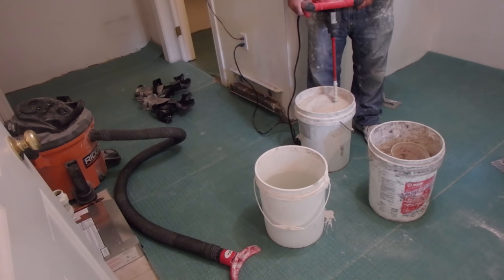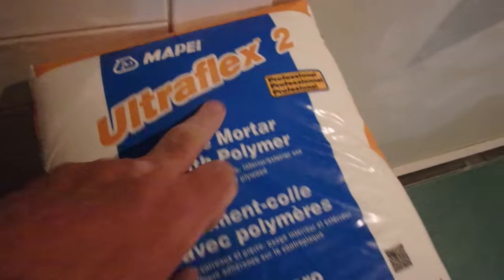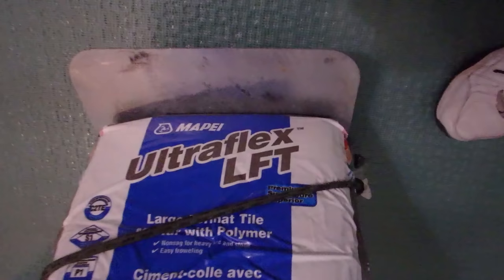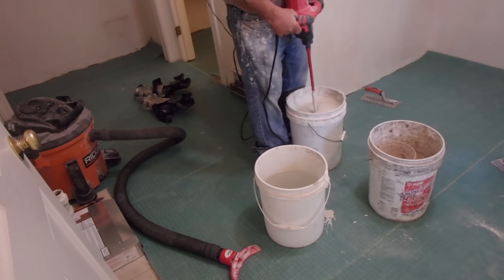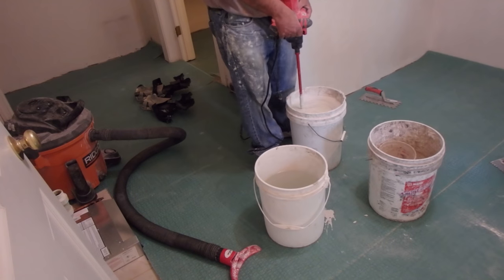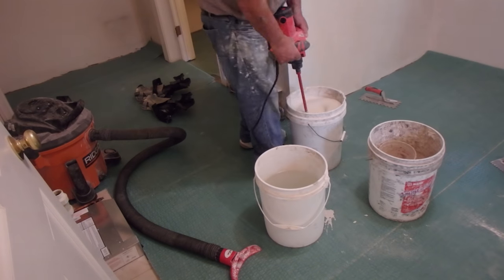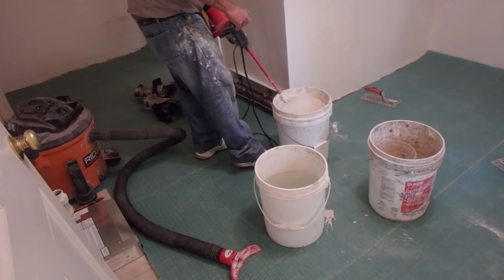The thinset I was mixing in this part of the video is Mapei Ultraflex 2. It has directions to mix for a set time, let it slake, then remix. On the same job I was also using Mapei LFT, which is a different kind of thinset from the same manufacturer, and the mixing instructions are slightly different — the water ratio, the initial mixing time, the slake time, and the remixing time are all different. Same manufacturer, two different products, two different sets of mixing instructions. It's very important to check the directions for the correct mixing times.